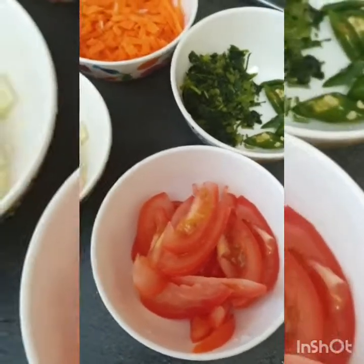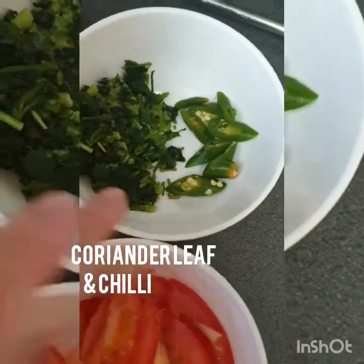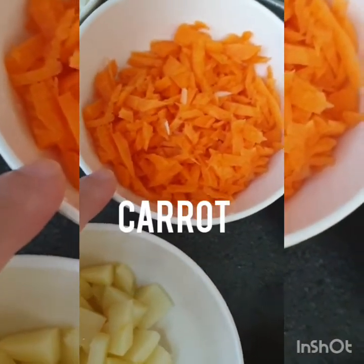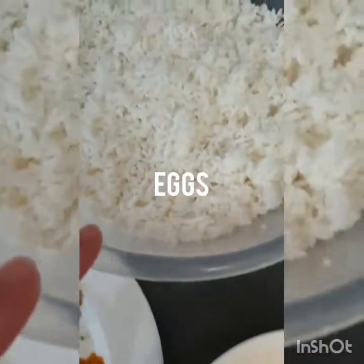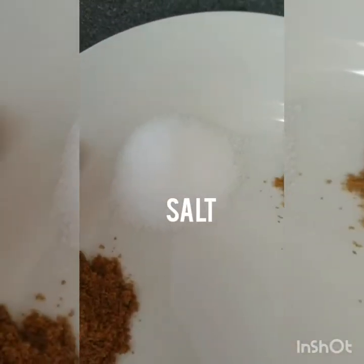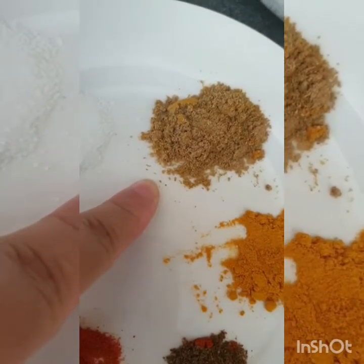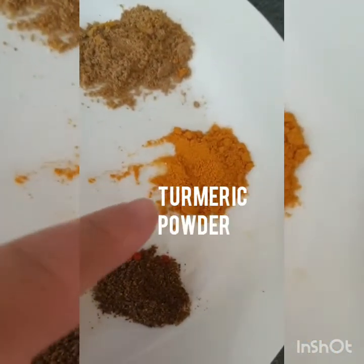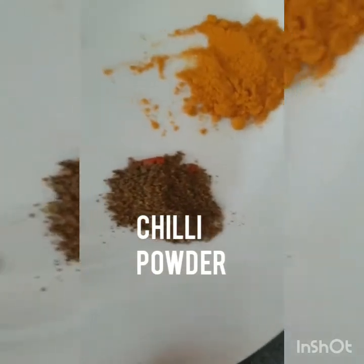Alhamdulillah, we have chopped everything. Tomato chopped fine, and coriander leaves. Some potatoes and carrots chopped fine, one medium onion chopped, and two eggs. Rice with salt — one tablespoon — and bahar al-fattah powder, coriander powder, haldi powder, cumin powder, zira powder, chili powder, and some garam masala.